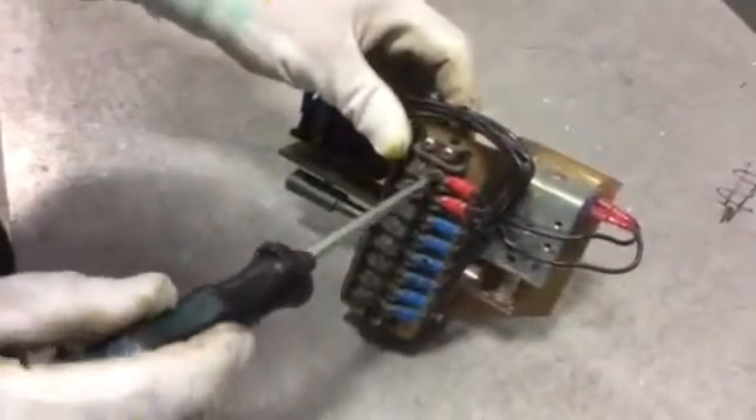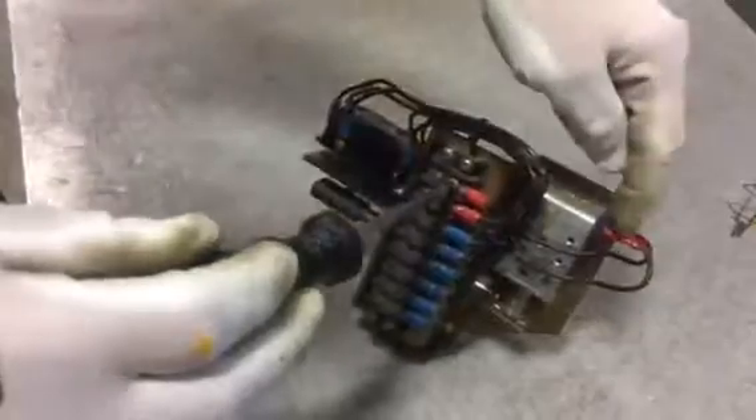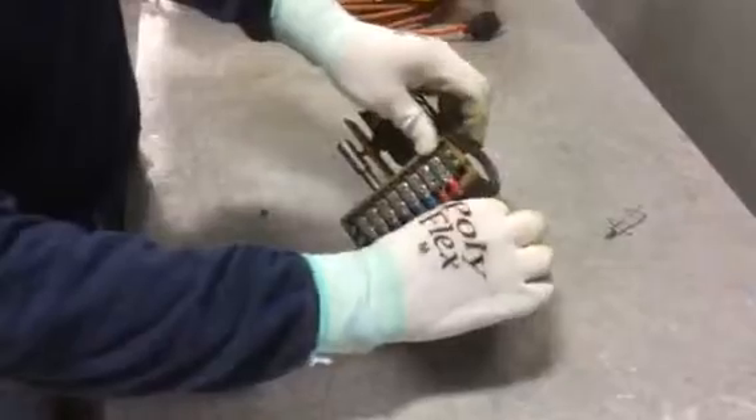There are two wires leading to the solenoid, and we want to remove those from the terminal block. Those are going to be left attached to the solenoid itself.